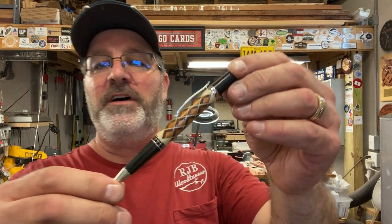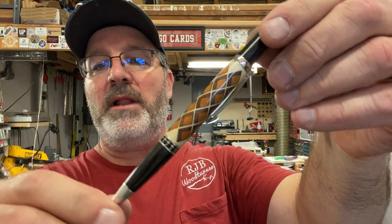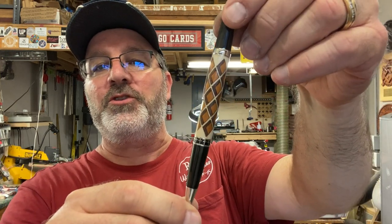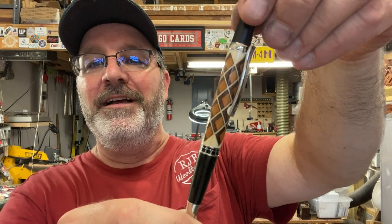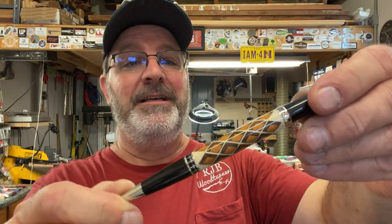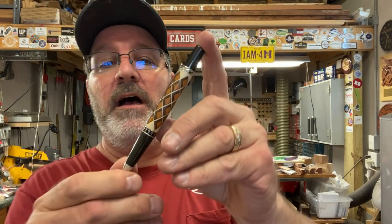I hope you're having as much fun as I am turning these laser cut blanks. This Shadowbox blank is just incredible — it looks three-dimensional. Check it out, is that not cool? This one's going to get some attention. I love the kit. If you're interested in these laser cut blanks or this kit from Classic Nib, I'll put the web addresses for the two companies in the video description.